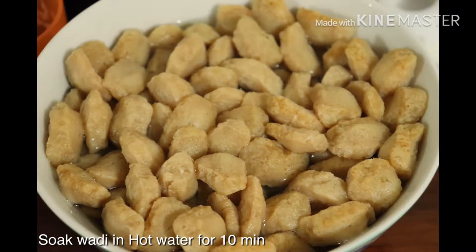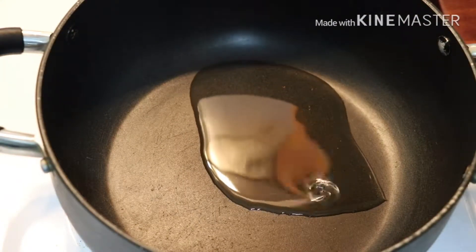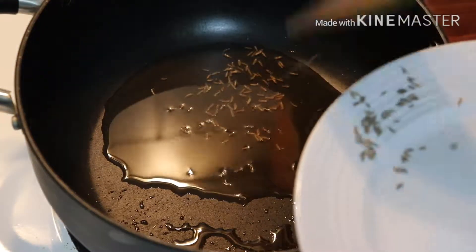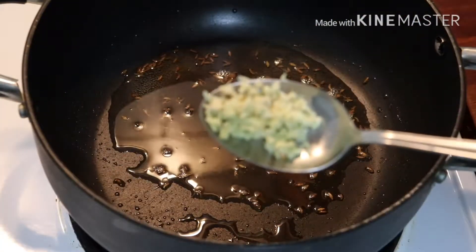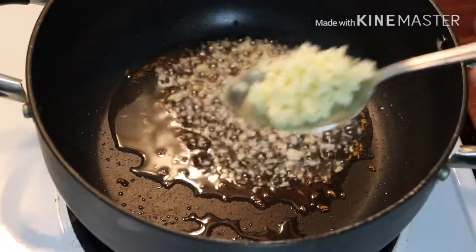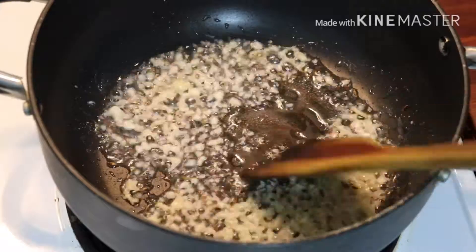First of all, I will add a pan, then I will add refined oil in the pan. Then I will add cumin seeds, then I will add ginger, then I will add garlic. Then I will cook and mix.